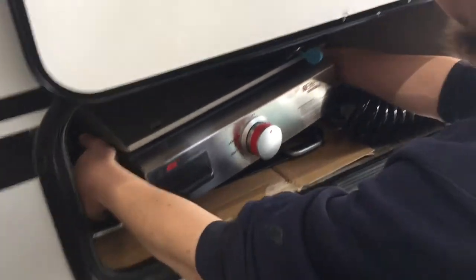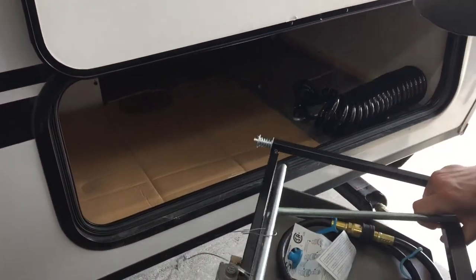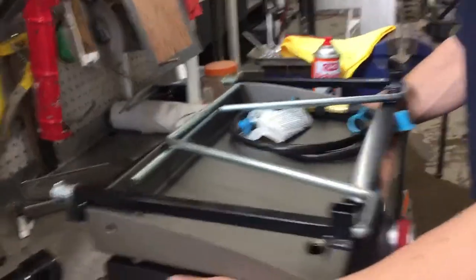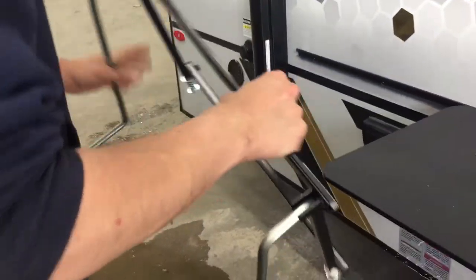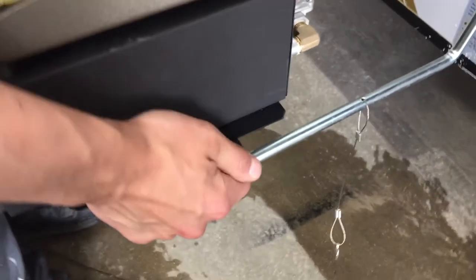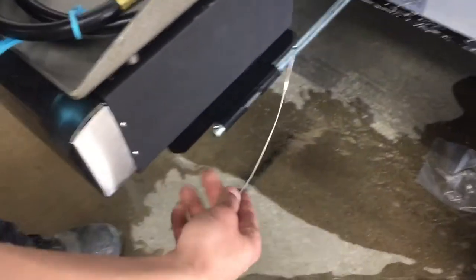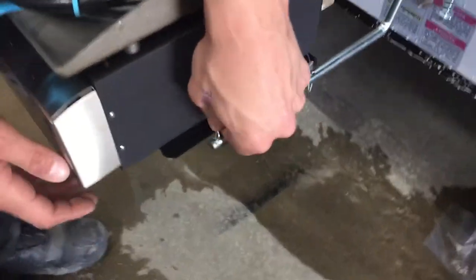Grab your griddle and pull it up and out of the way — underneath it is the mount. You've got the same sort of channel on it; swing the wings out and they pop into place. Line up the top, let it fall down, then grab your griddle — it's got two little wings on it that slide into place. Once it's slid in, use the little clips there to line them up and lock it down.